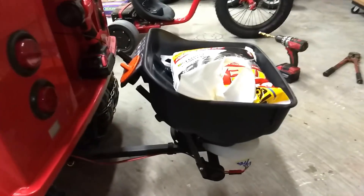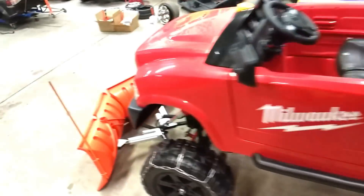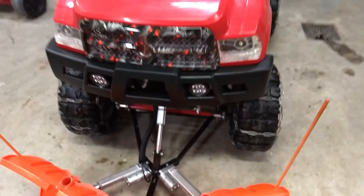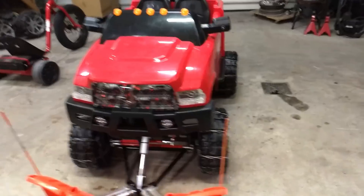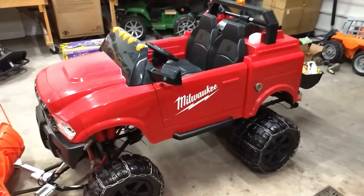We did the salt spreader in matte black, and the plow mount we did in gloss black just to make it look a little bit different. If you guys haven't seen any of the other videos, basically what we did is we took a Kid Tracks Dodge Ram fire truck.